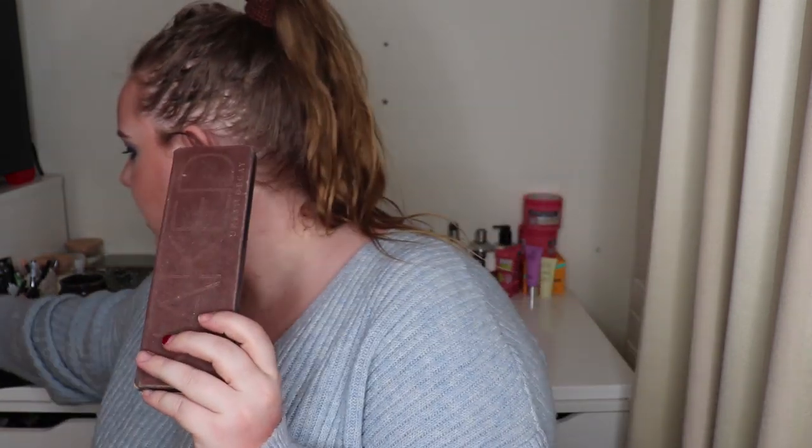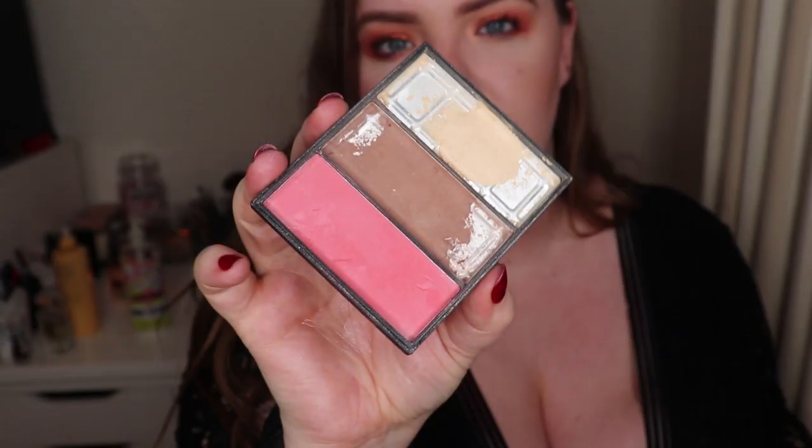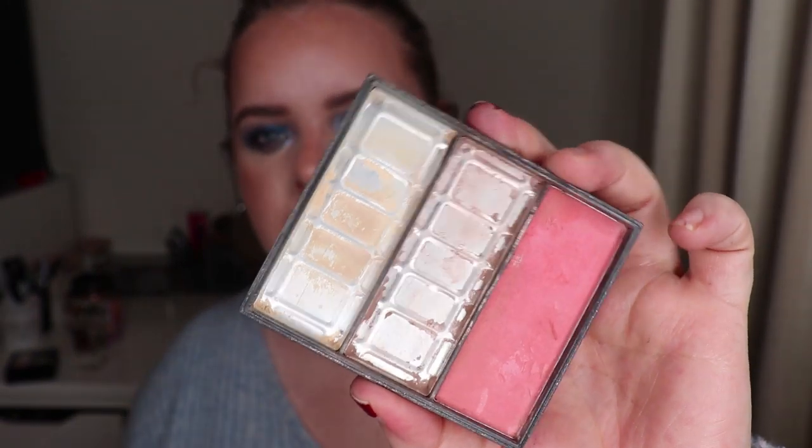We'll start with this palette here, the Naked one. I had six eyeshadows to work on — they are the very last six. The last three I had made into a nail varnish and I have not used that yet, so that accounts for three eyeshadows that were panned but had bits left. The fourth one was the shade Buck, which I repressed into this 3D-printed palette because it had hard pan and I wanted to be able to use it.